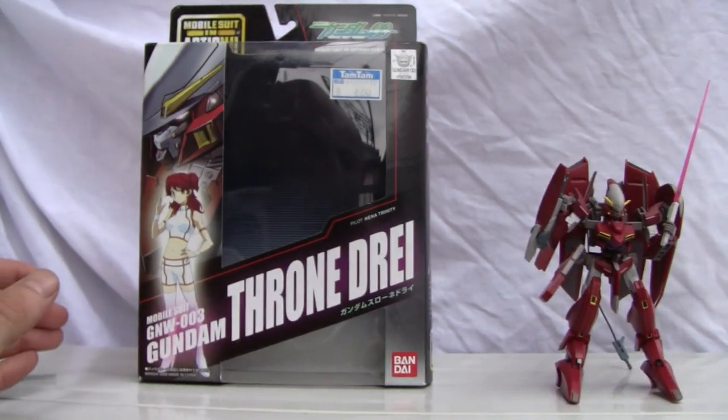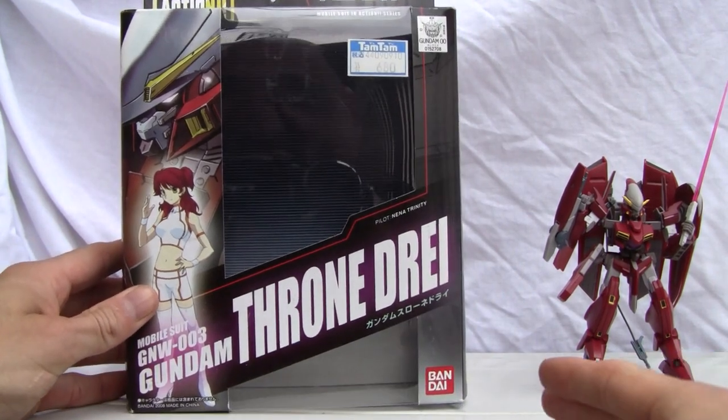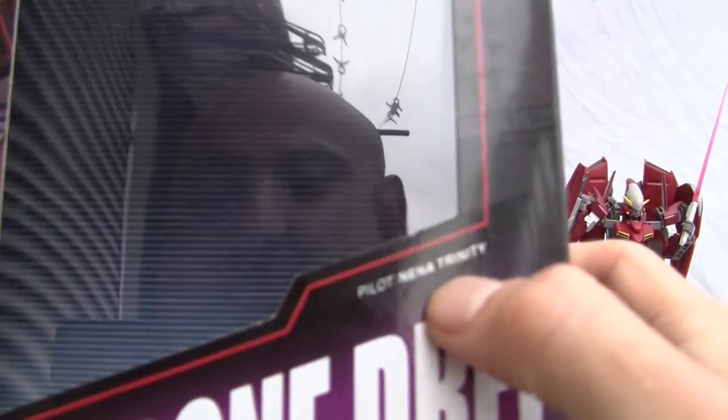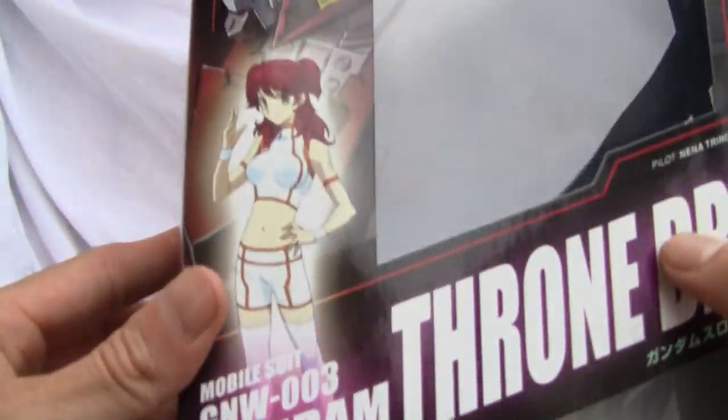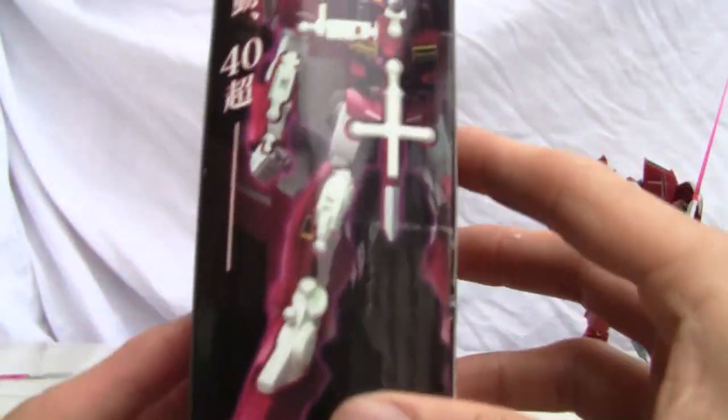Let me show you the box real quick. The pilot shown on the box is Nina Trinity. Don't know who that is — just showing the artwork. Side of the box there.